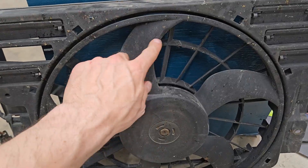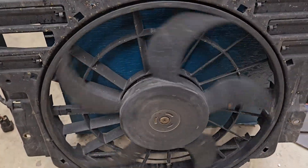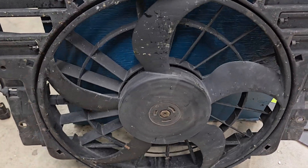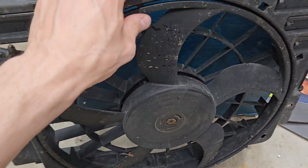The old fan still spins, but I'm sure something has burned — probably the motor is burnt inside, or the resistors. There's no point trying to fix it.